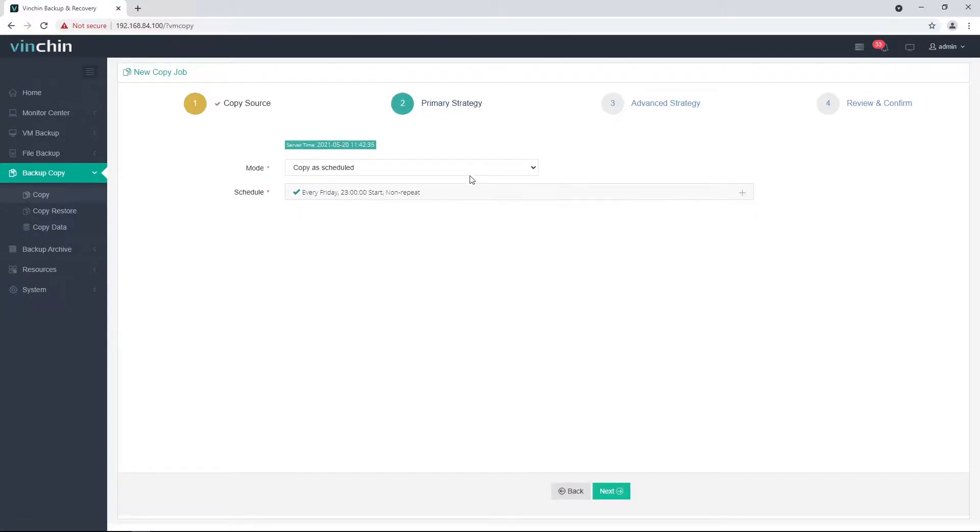Step 2: Set up the copy schedules. If you wish the backup copy to run regularly as per the backup job runs, please set copy as scheduled. Otherwise, set once-off copy to run the copy job for only once. As for the schedule of the copy job, it is recommended to run the copy job right after the backup job finishes. For example, the backup job runs at 11 PM each day and takes approximately 2 hours to complete, so you can set the copy job to start 3 or 4 hours later than the backup job.